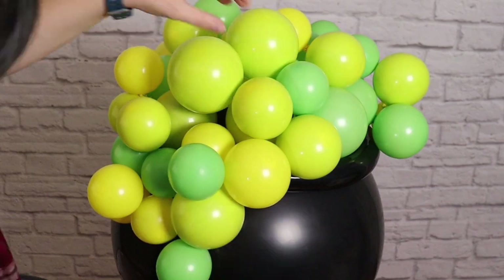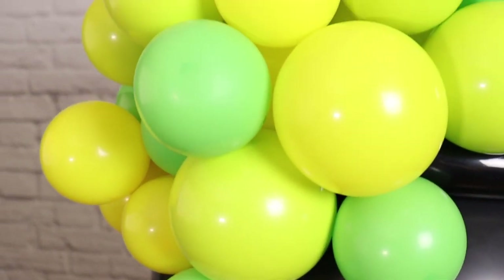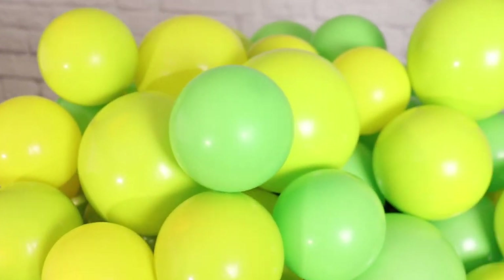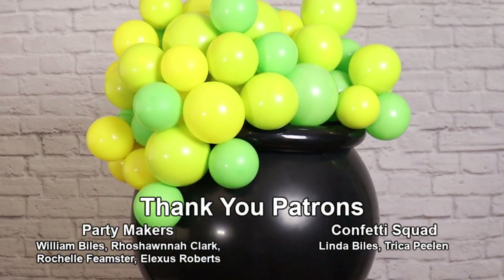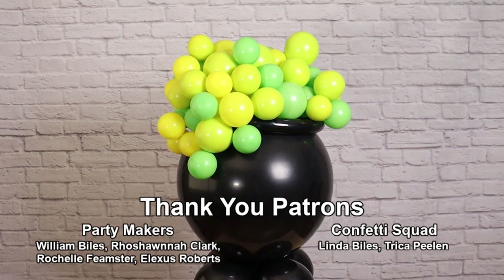The sky's the limit when it comes to your creativity on this project and I hope you'll run with it. If you're planning to do a party where the room is really dark, you could also put some puck or fairy lights down underneath these balloons so it looks like the cauldron is glowing.